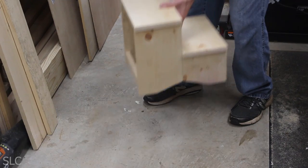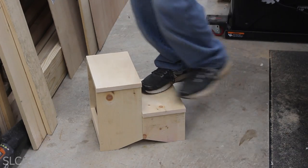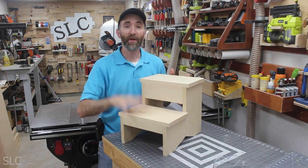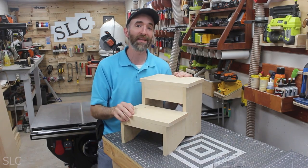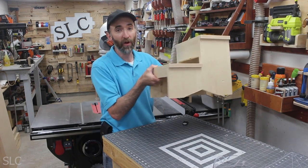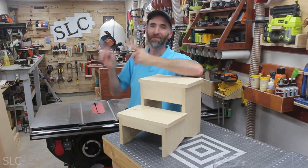Now it's time to test it out — oh yeah, plenty sturdy! And there you have it: the 4S stool, the super simple step stool. Since it's bare wood you can easily stain or paint it to match any room in your house. It's also super light, so you can put some kind of hanger on the back and hang it on your wall out of the way. I like French cleats, and that's probably what I'll do with this one. If you enjoyed this project, check out my next video right over here.